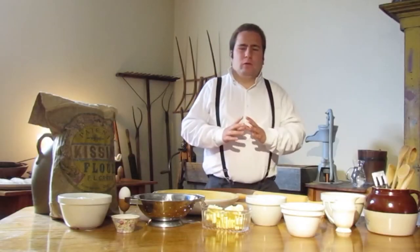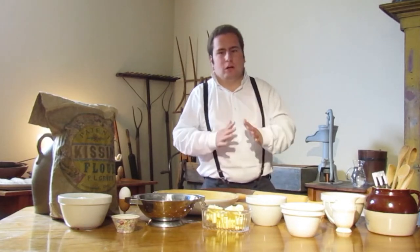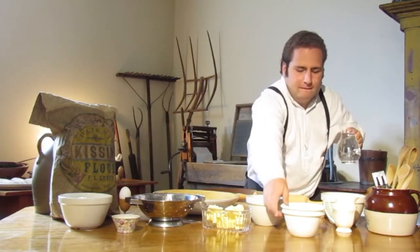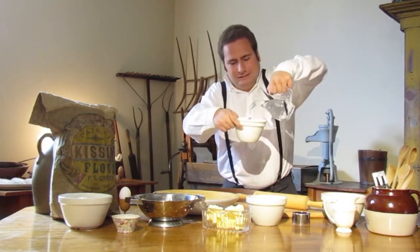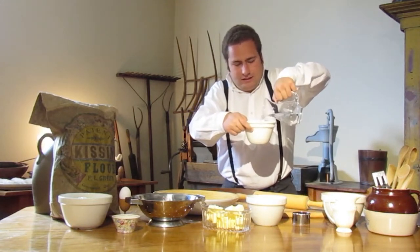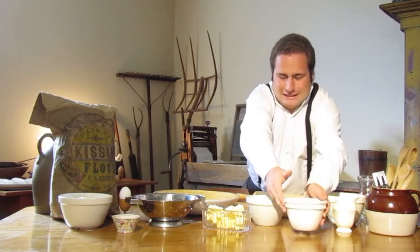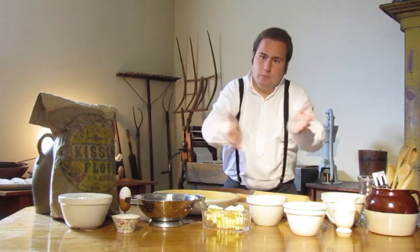The first thing we're going to want to do to start the prep work — which is probably the most time consuming — is soak our currants. We're going to get our glass of water and our bowl of currants and just pour the water into the bowl. You want to make sure that your water is lukewarm, as that ensures they absorb. We'll let that sit for about five to ten minutes to allow the currants to absorb the water.